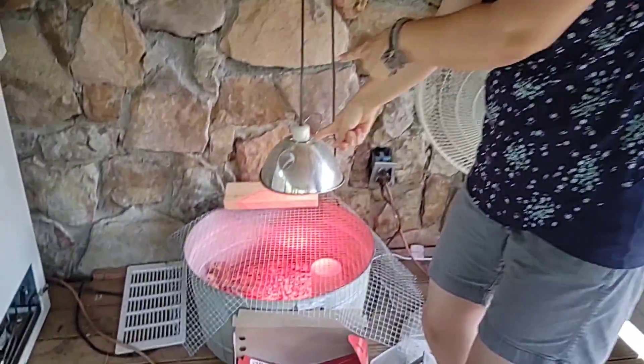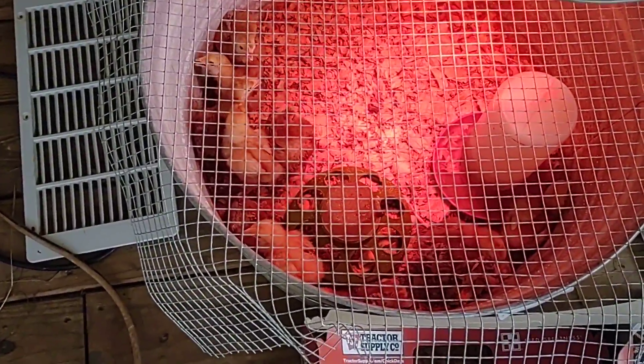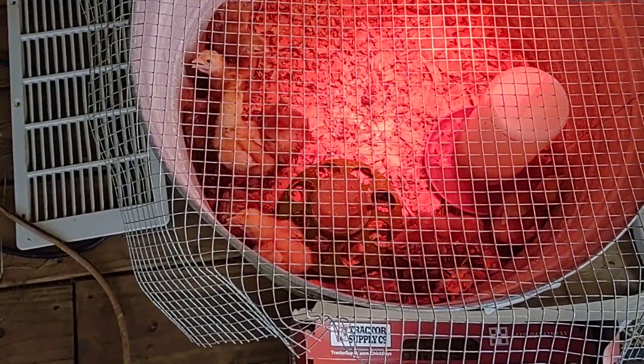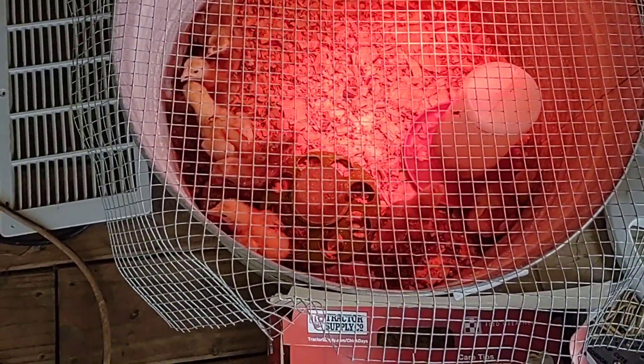Welcome to Iron Arrows. Today we're going to show you what we're working on. We have ten chicks. We saw Rhode Island Reds at Tractor Supply and couldn't resist — we got seven of those and three golden comets.